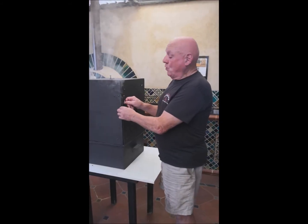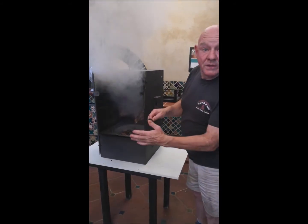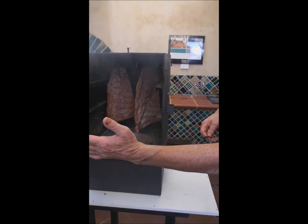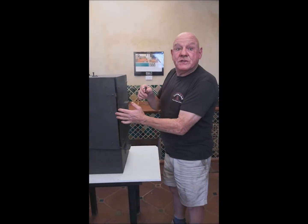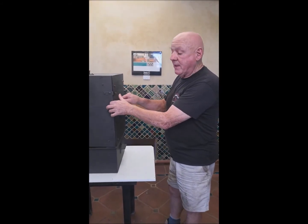If you want to get the full advantage of smoke, just close over the little damper there and leave it. I'll open the door and let you see — look at that! Look at how much smoke those little bits of hickory chips are making. Once you open the door, of course, the smoke will subside — but that gives you an idea how much smoke those small hickory chips will make.